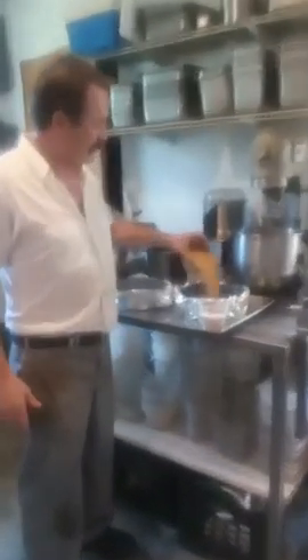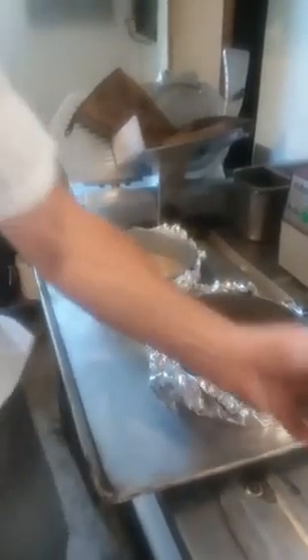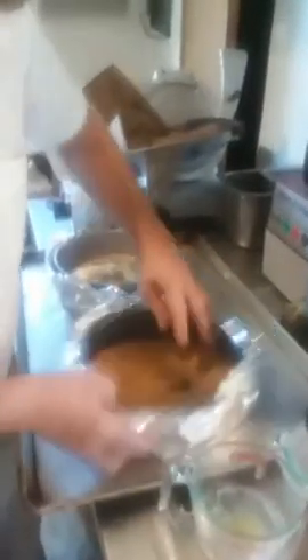First we start with approximately two cups of graham crackers. We put them in the bottom of your spring pans. You mix it with approximately six ounces of sugar. Then you use about a quarter cup of clarified sugar to bind your graham cracker crust. Just mix it in nicely and form it in your crust.